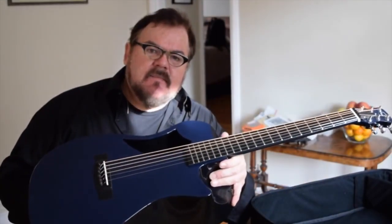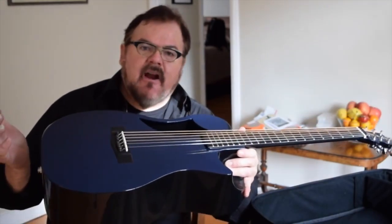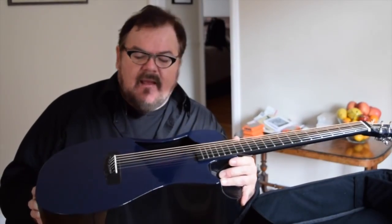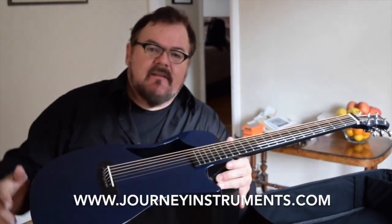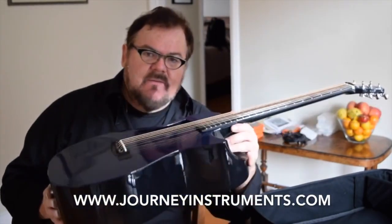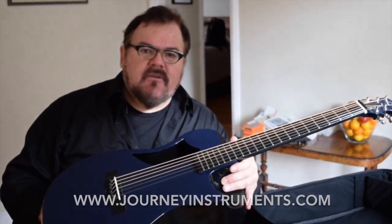So there you have it — the Journey Instruments OF-660 travel guitar. This one's made out of carbon fiber, but you can also get them made out of wood, and they are very reasonably priced and available at the website you're seeing on your screen. Enjoy the rest of your day and check out Journey Guitars online. Thanks a lot — I'm Don Ross signing off from Toronto, Canada.